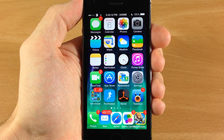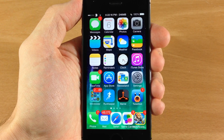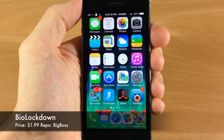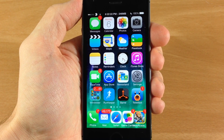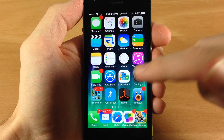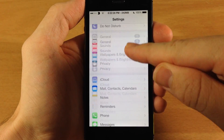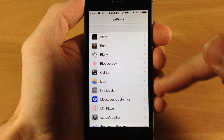What's up guys, this is iTweaks here and today I'm going to be showing you a new iOS 7 jailbreak tweak called BioLockdown. This is going to be pretty similar to BioProtect but in my opinion this is much better and has more features. Keep in mind this is obviously only going to work on the iPhone 5S because this is going to use the Touch ID.